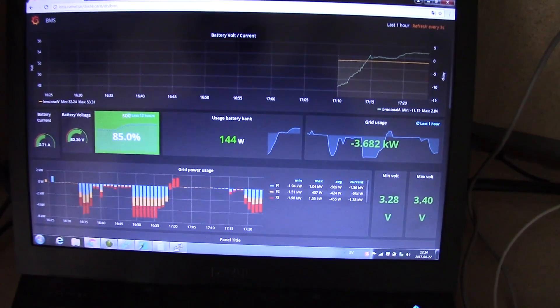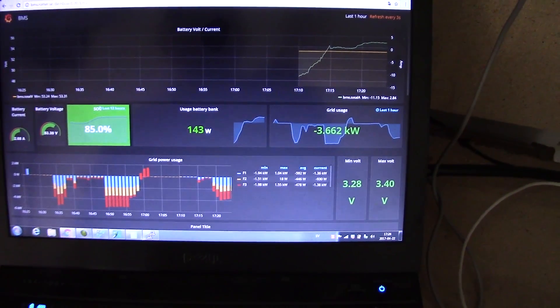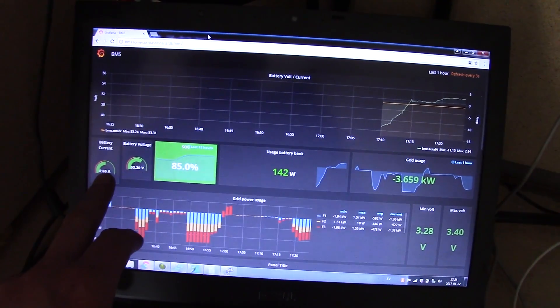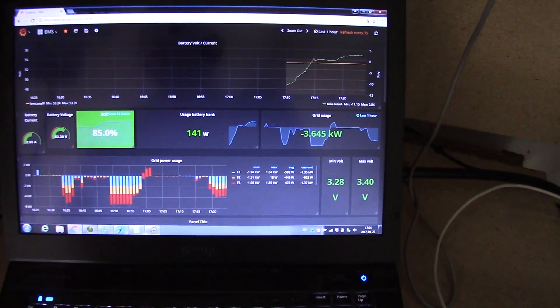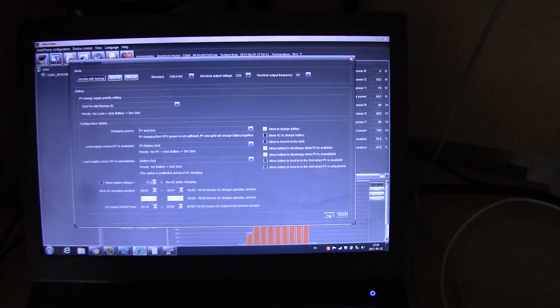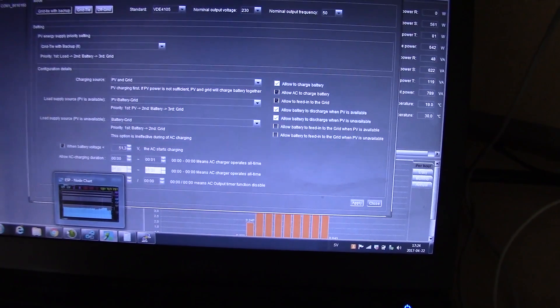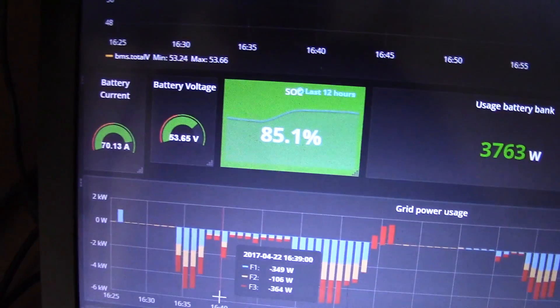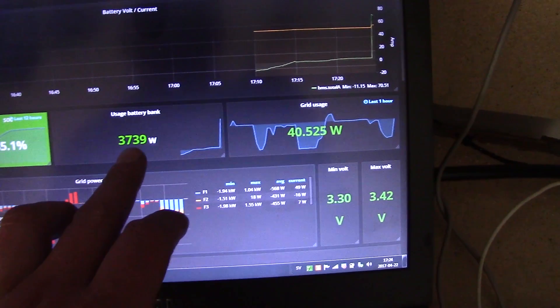I haven't even had time to clean here, so let's see my current setup. As you can see on this dashboard — you may have seen it before — right now it's not much sun going in. Actually, I have 3.6 kilowatts going out to the grid and I'm charging the battery with only 3 amps, which is very little. Let's enable charging and see if we can push some more data. Now I'm pushing 70 amps into the battery and charging the battery bank with 3.7 kilowatts.